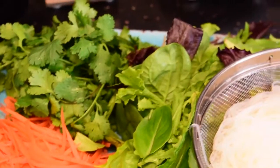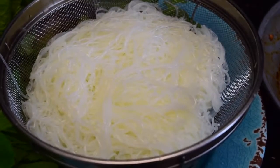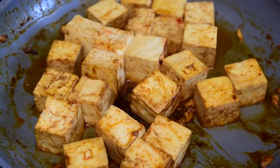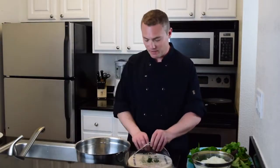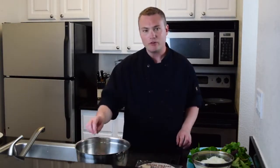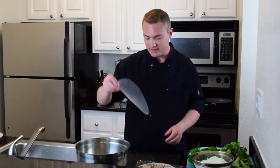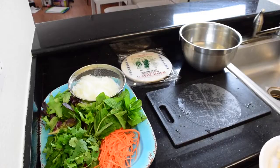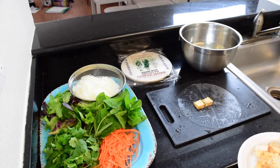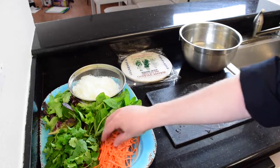Everything is ready — look at this beautiful little salad. You can just serve it as it is and let your friends and guests roll their own rolls. Now we're going to take some rice paper and dip it in warm water for a few seconds, just to soften it up a little. Place it on the cutting board. The trick is to start with the protein first, so when you finish rolling your fresh roll, you can see the protein on top.